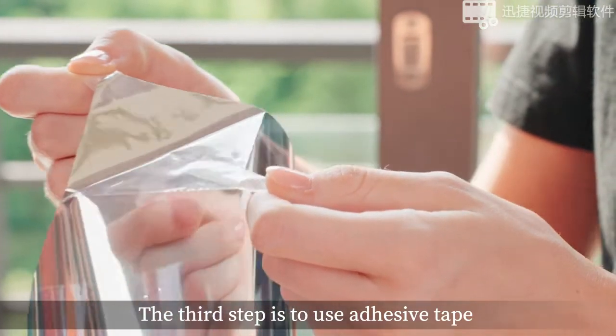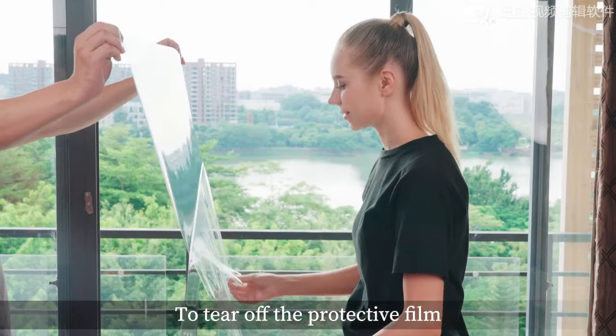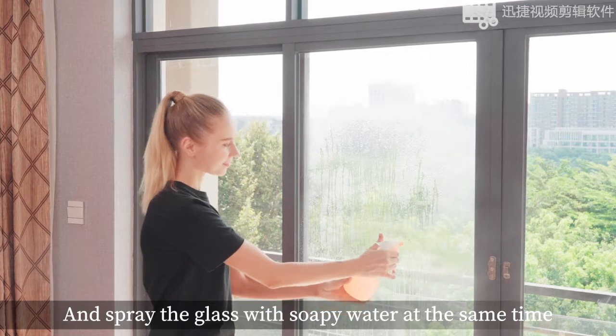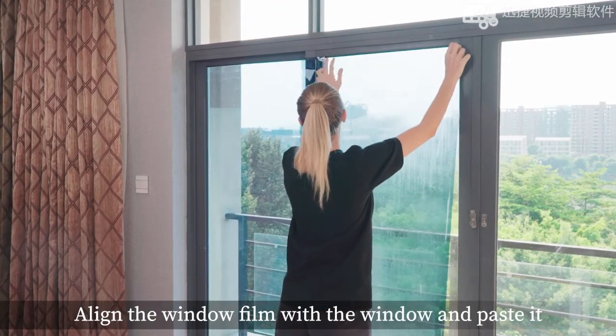The third step is to use adhesive tape to stick to the corner of the film. To tear off the protective film, spray the tearing surface with soapy water and spray the glass with soapy water. At the same time, align the window film with the window and paste it.